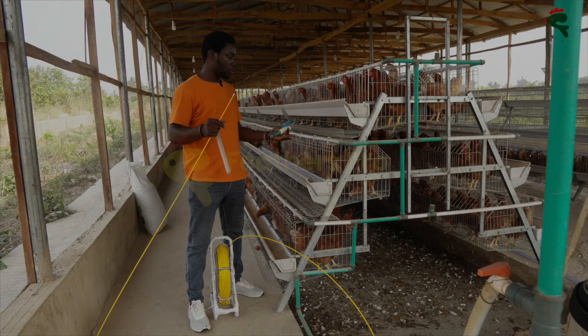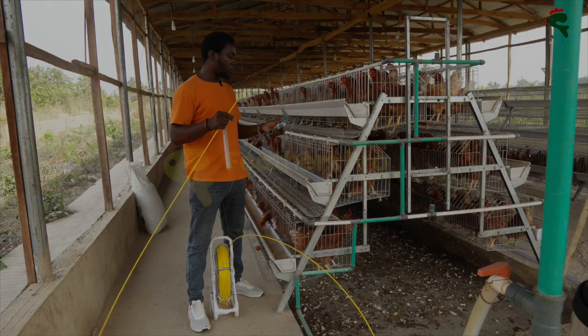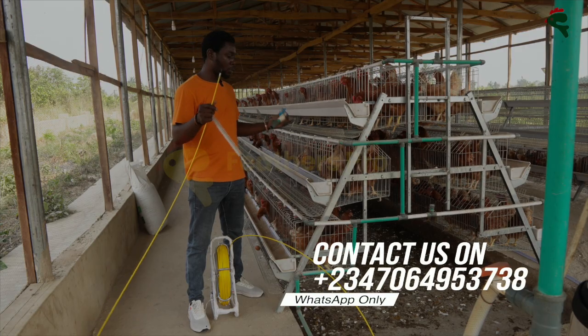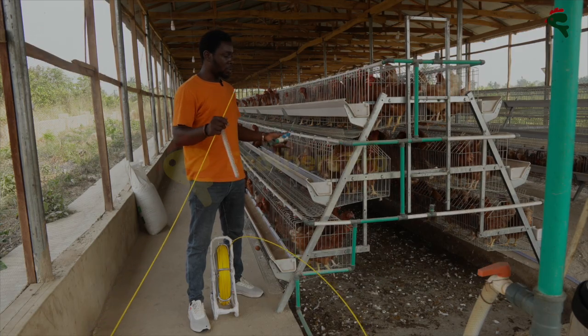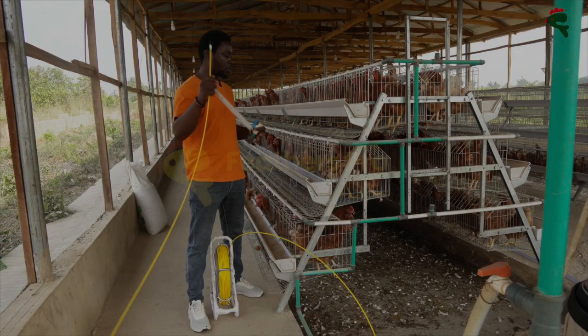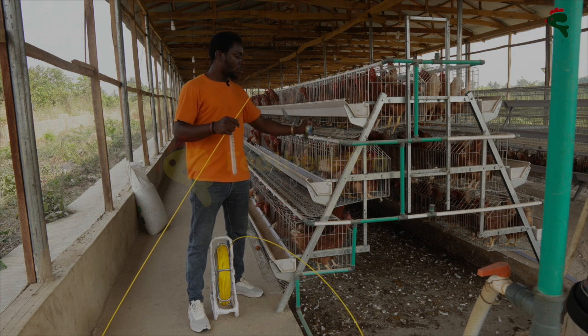Apart from blocking the nipple, the biofilm also causes infection because pathogens are able to hold tight onto it, and before you know it the birds start to die. You use antibiotics thinking that will cure it, but after a while the build-up is back again. It's a continuous process that keeps eating into your profit.